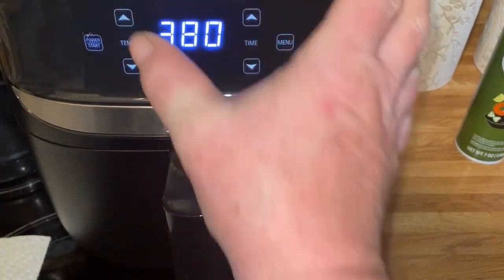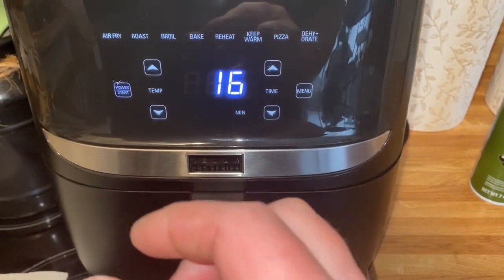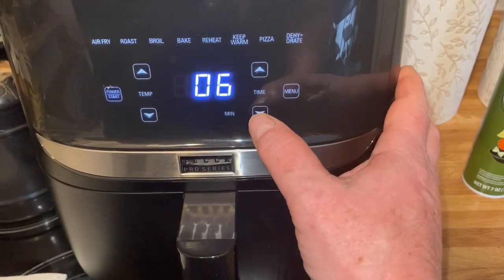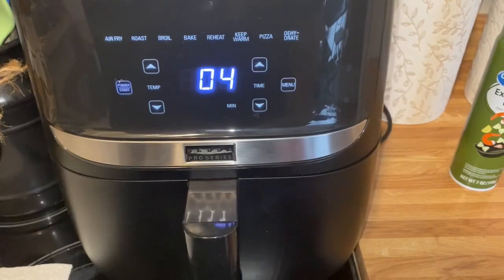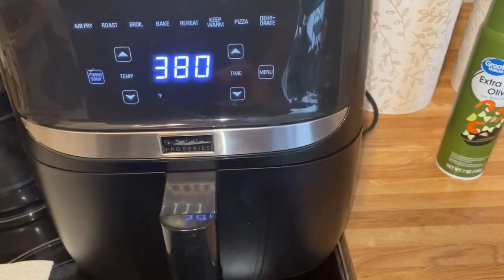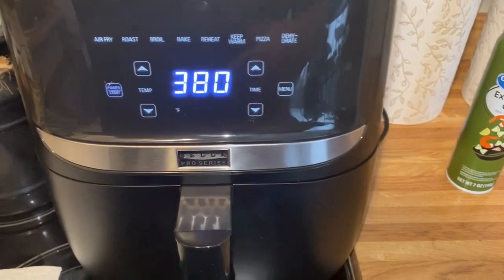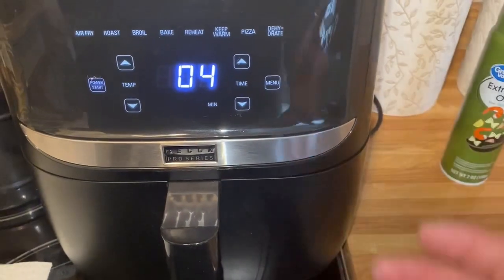I go to 380 degrees because these are pretty thin fillets — they're just bluegills, so they don't need intense heat. I'll start at four minutes, then at three minutes I'll pop it open real quick and look in there. If they're looking like they're getting real done, I'll continue with that minute. If they look like they're not quite getting there yet, I'll add another minute.